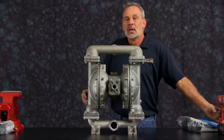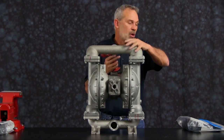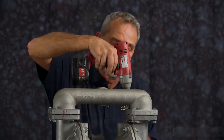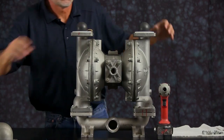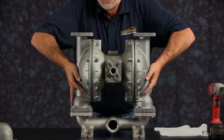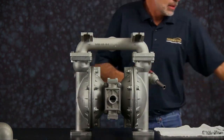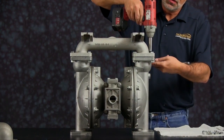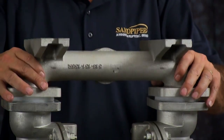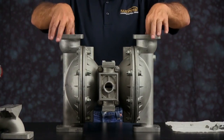We're going to start by taking the manifold off. For ease of assembly and disassembly, we're going to use a three-eighths inch impact gun. Once you have the bolts removed from the discharge manifold, go ahead and set that aside. You can take the seats and the check balls and discard those. Flip the unit over and remove the suction side manifold. Loosen all the bolts, take the manifold and set it aside. You can take the seats and the check balls and discard those.